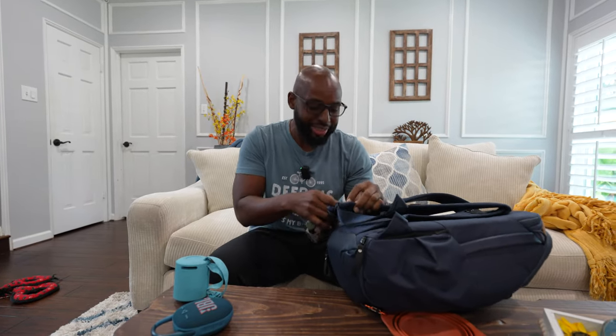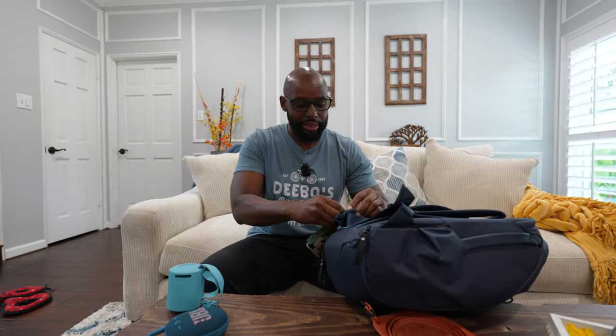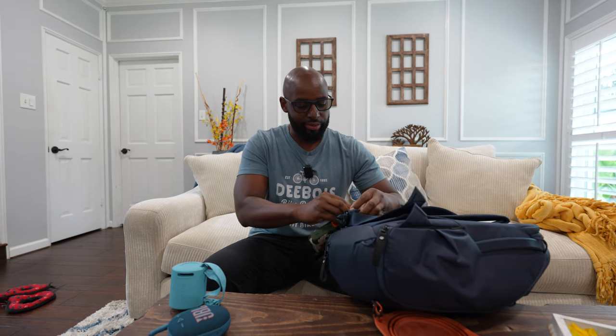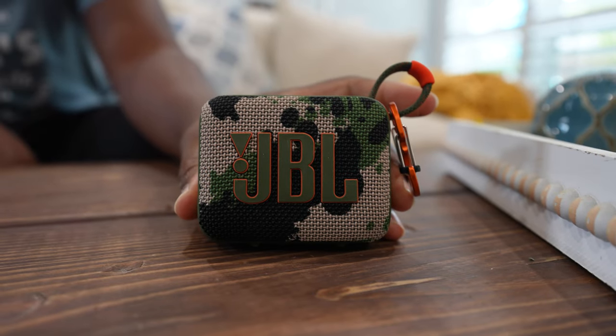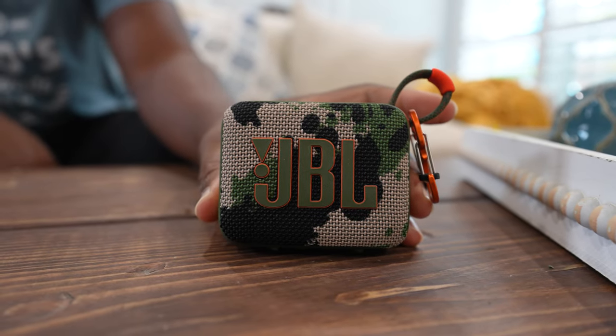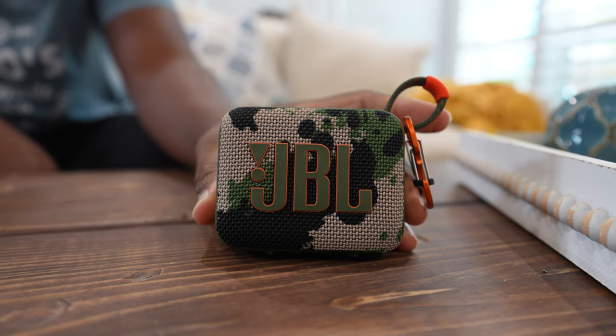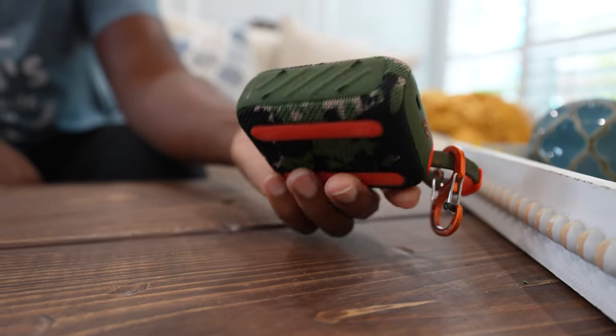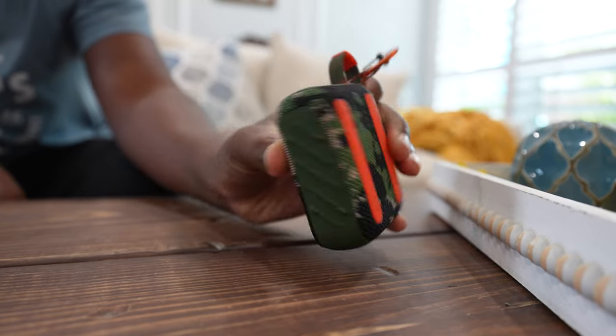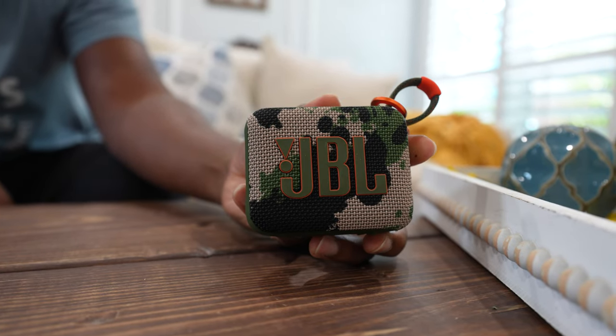Anyways, see, I got it clipped on my bag. Ooh, I got a new colorway, baby. That's how much I like it. Let me get this unclipped from my bag. Got to bring this bag in later because I'm going to show you some stuff. Get a close-up, Wilson. Boom. JBL GO 4 in the camo colorway. Where do they do that at? Seriously, man. This is nice. What do you think about this colorway? The orange pops. That orange is like so freaking hot, man. It's just perfect.